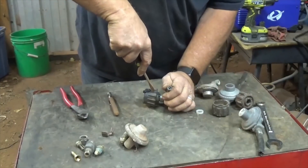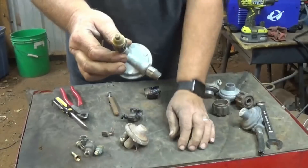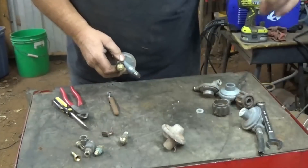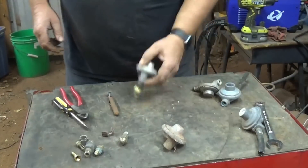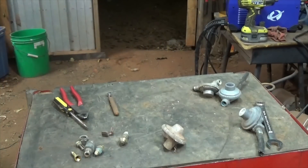I might be able to crack or break it this far enough. That one's just round as can be — there's nothing for it to get a hold of. I'll throw those in the trash. So what I think I'll do is put this on the vise and take the vise grips to it, see if I can break it loose that way.